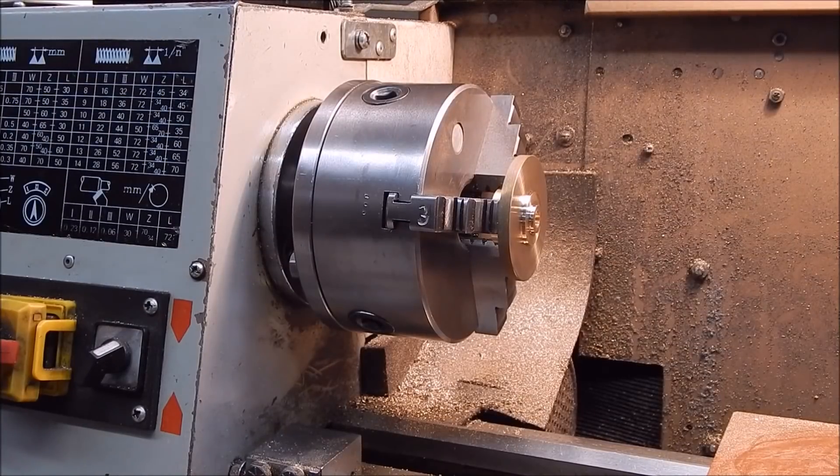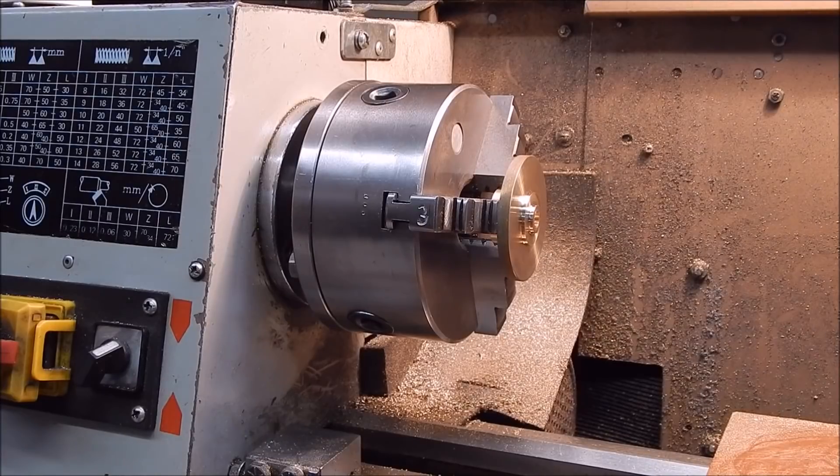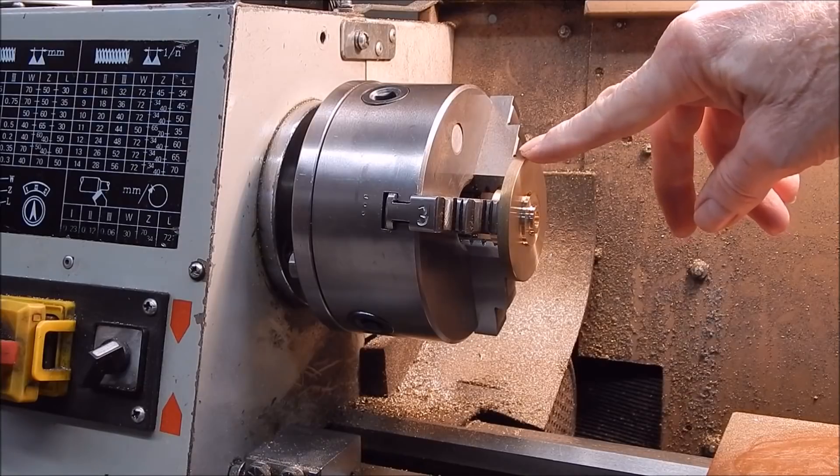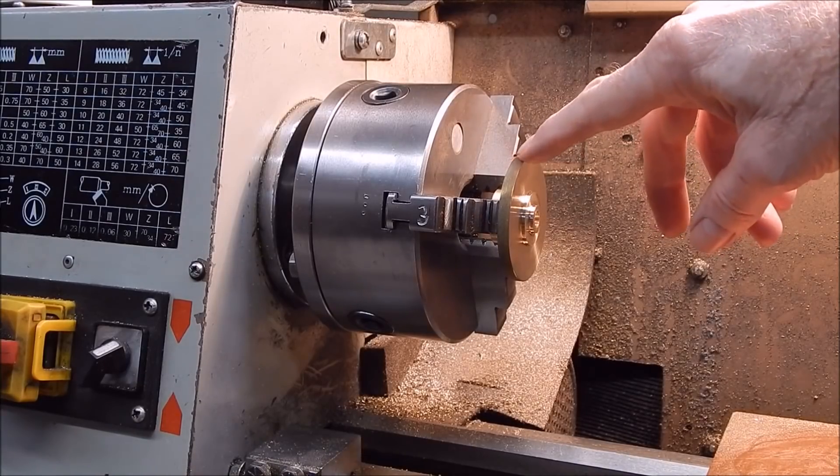G'day, it's Rob here again. I'm working on the Stirling engine and I'm making up one of the flywheels — this one here. I've done one, a small one. Now I'm going to make this large one.